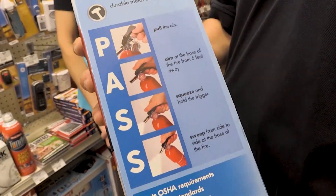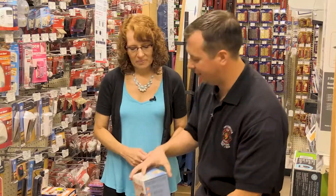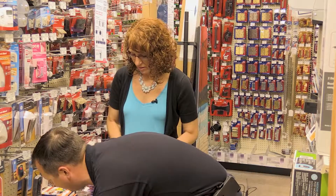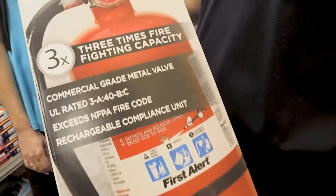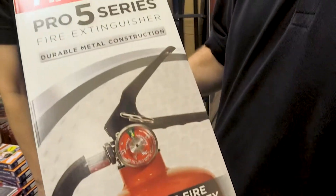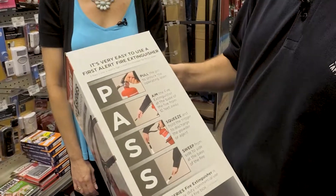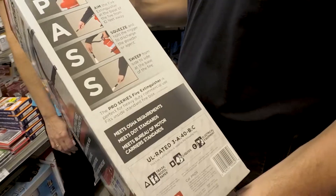Right on the side of the box we have PASS — we know what that stands for already. This is a standard fire extinguisher. The one to its right is just larger; it says three times the firefighting capacity. Being bigger, it's going to be able to extinguish more fire, but it's really designed more for commercial occupancies than for residential homes. These two are the exact same otherwise.